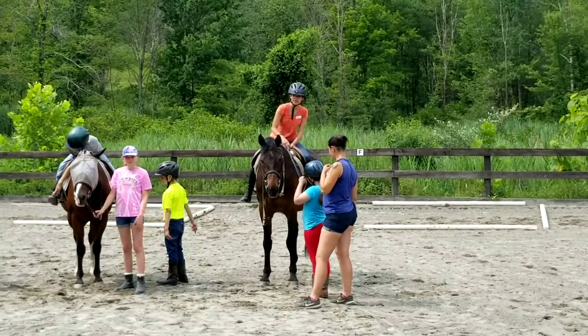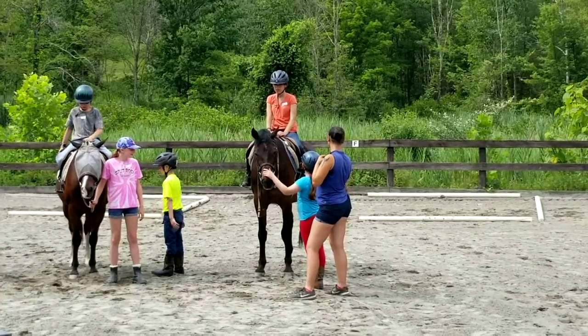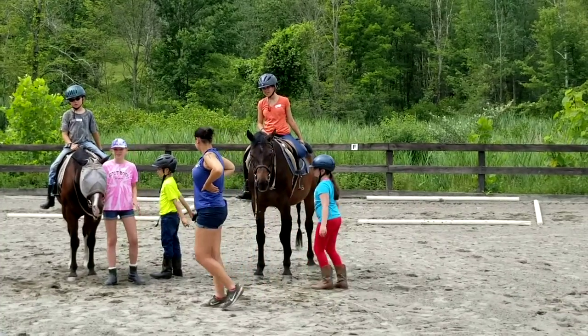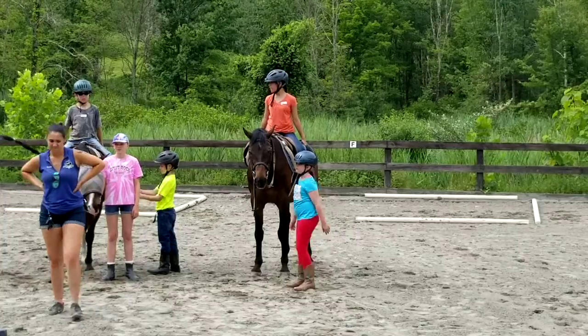And then we're going to stand up. And we're going to grab our one leg. Drop it. Grab our other leg. Drop it. We're going to grab both of our legs. Okay, drop it.